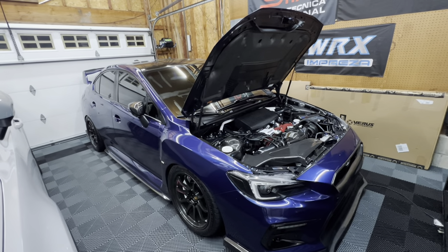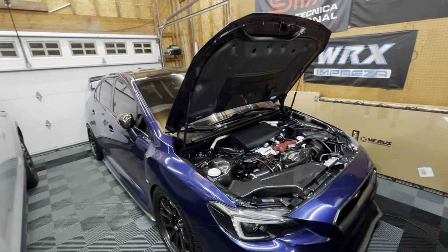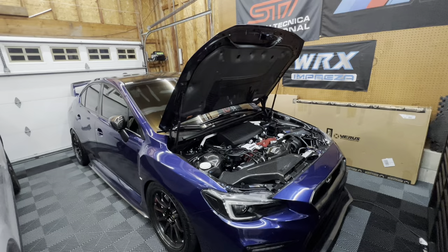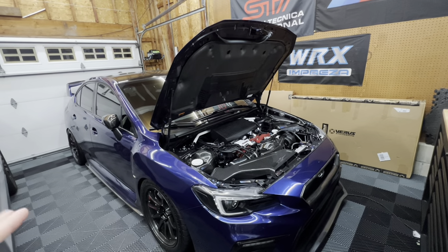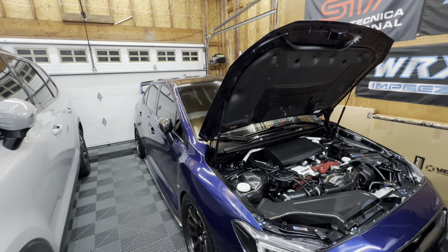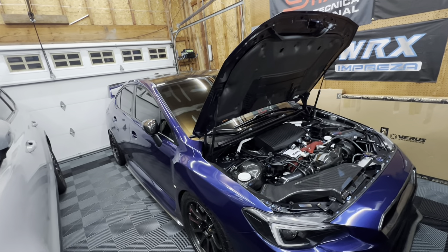Hey guys, what's up? Welcome back to the channel and welcome back to a new video. So we're actually going to be installing something on the STI tonight. This has been something that has been on my modification list for many years actually. It's one of those things that's always been there, I just never got around to doing it. It's something pretty small but definitely important, and it just kept getting pushed down the list. Now that I finally had time to install it, I wanted to make a video on it.